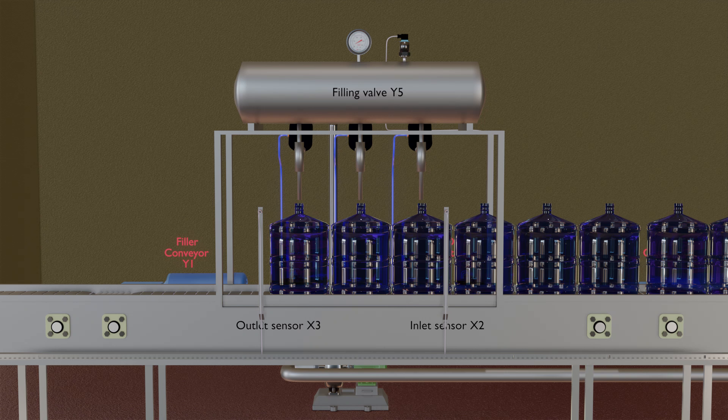Welcome to another video tutorial on PLC programming. In today's session, we will see how to program a PLC for a filler machine.